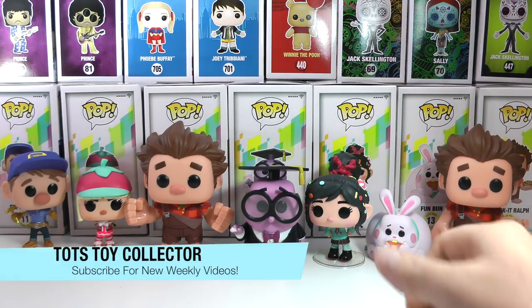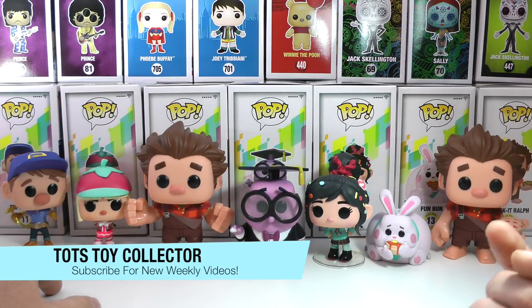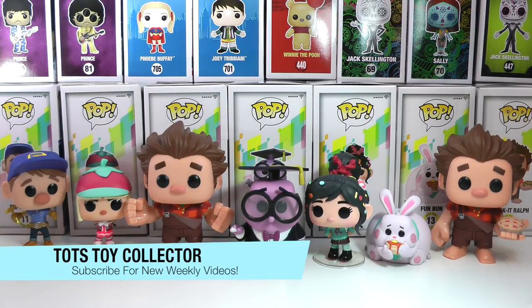All right guys, leave a big thumbs up if you enjoyed this review of the brand new Ralph Breaks the Internet Funko Pop collection, minus two of the characters who I will show in a next video. If you're new to our channel, please feel free to subscribe right down here — hit that button. Hit the notification button so you know when I post new videos. Leave a comment of which one of these is your fave, if you're excited to see the movie, if you know a little bit more about the movie than I do. And don't forget, stay tuned for more great review videos from the Toy Collector. Bye for now.